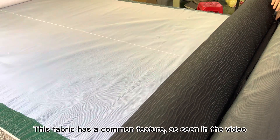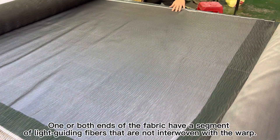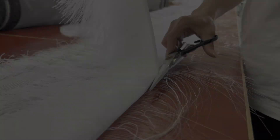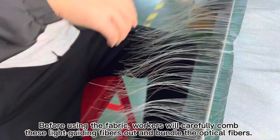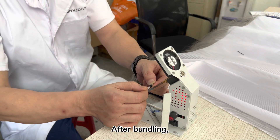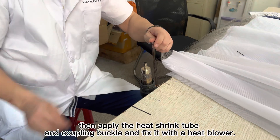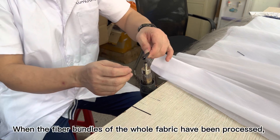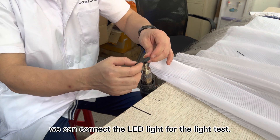This fabric has a common feature, as seen in the video: one or both ends of the fabric have a segment of light guiding fibers that are not interwoven with the warp. Before using the fabric, workers will carefully comb these light guiding fibers out and bundle the optical fibers. After bundling, use the heat cutter to cut the fiber bundles, then apply the heat shrink tube and coupling buckle and fix it with a heat blower. When the fiber bundles of the whole fabric have been processed, we can connect the LED light for the light test.